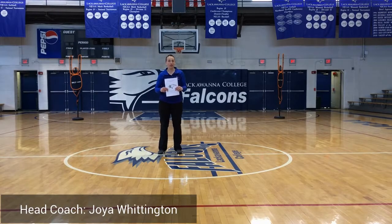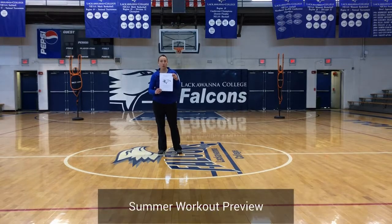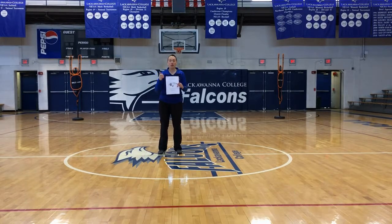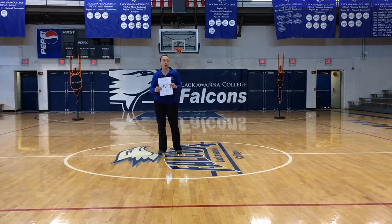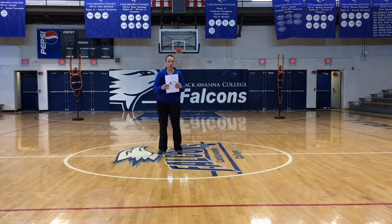Hey guys, Head Coach Joy Whittenden here with the Falcons. I wanted to give you guys a preview of what you're going to see in your summer workout packets. We're going to do some of our ball handling drills, some of our dribbling drills, and some of our strength and conditioning stuff. It's going to go in line with this packet — things you need to be doing over the summer and testing you're going to see when you come back in the fall.